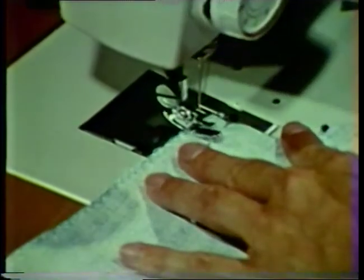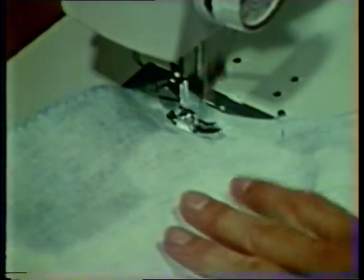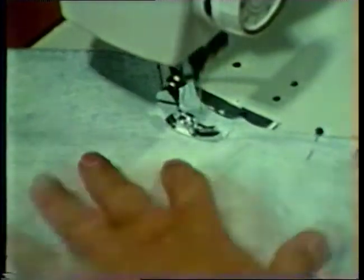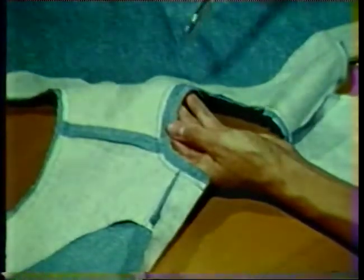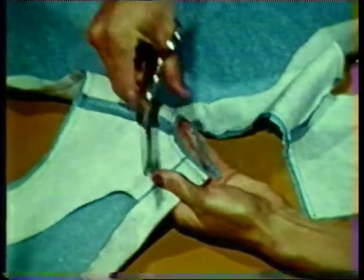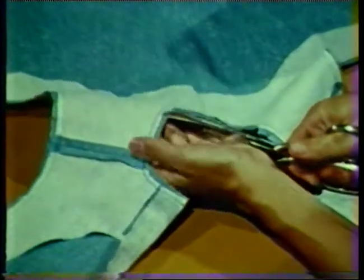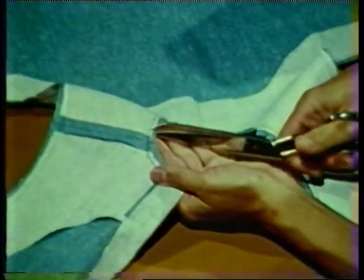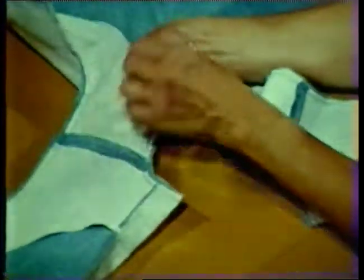Stitch the neckline and both armhole seams as they have been pinned. Layer all seam allowances with the facing seam allowance the narrowest. The garment seam allowance may be left the full width or trimmed slightly narrower. Clip the seam allowances at regular intervals in the curved areas. The clips are usually spaced about every one-half inch and extend to within a thread of the stitching line. Both the armhole and neckline seam allowances should be clipped.